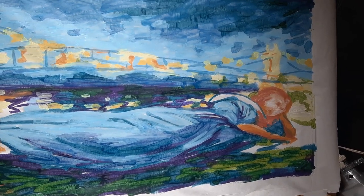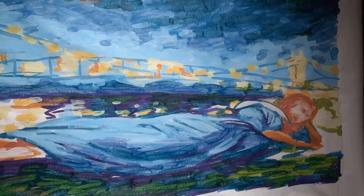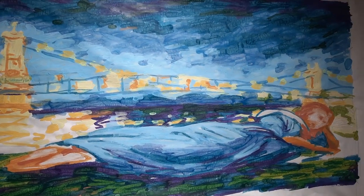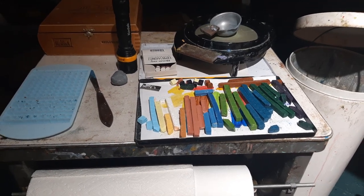We're back in the atelier of Tomlory, working on some paintings of the suspension bridge with the reclining female. I'm using a curious technique — I'm melting crayons with a heat gun.